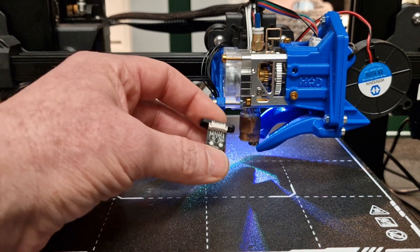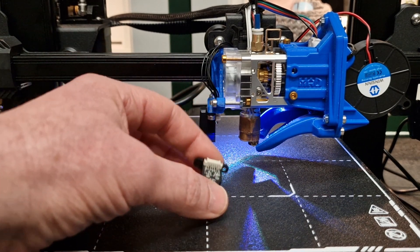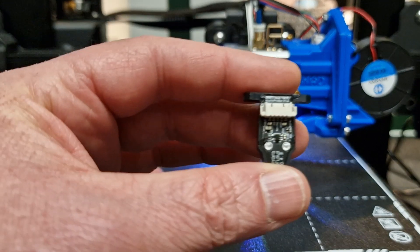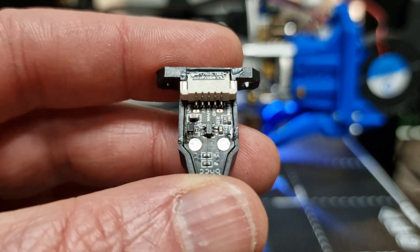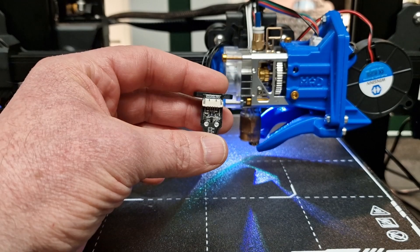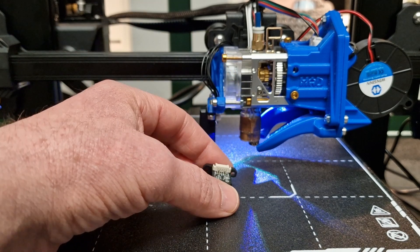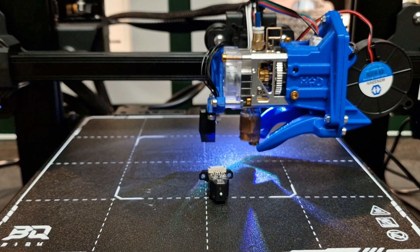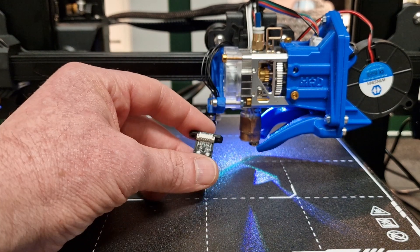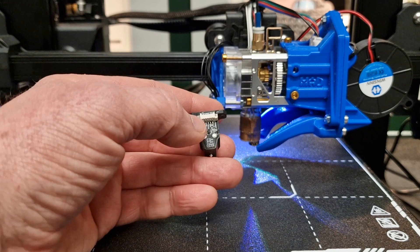Another thing I wanted to point out: BQ has gone and labeled the pins. I want to point that out because I've seen so many people having problems with BL Touches and similar probes — frying their boards, frying the probes, having so much trouble getting them installed. Here, the pins are labeled.